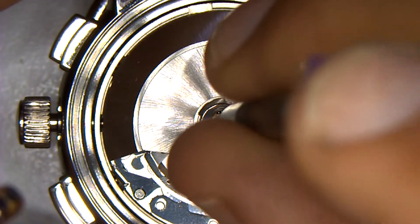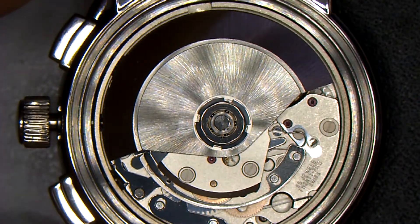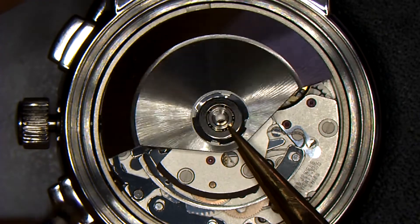In order to safely remove the power from an ETA 7750, you must first start by removing the special oscillating weight screw. Then carefully pick up the oscillating weight and store it in a safe location.